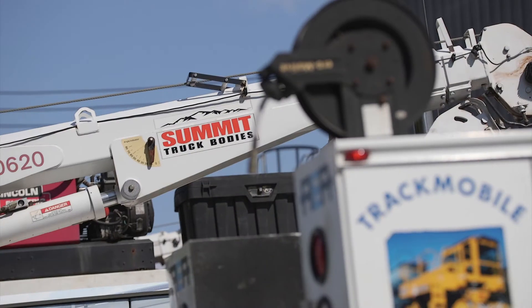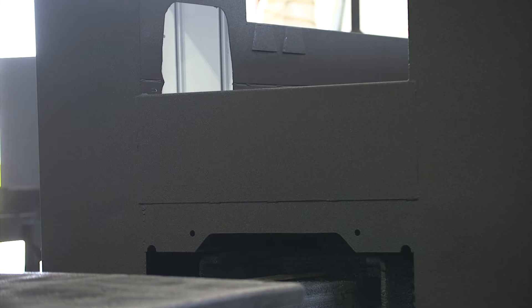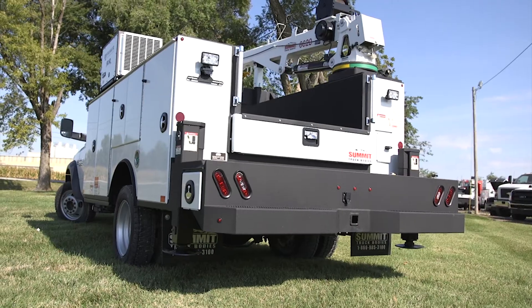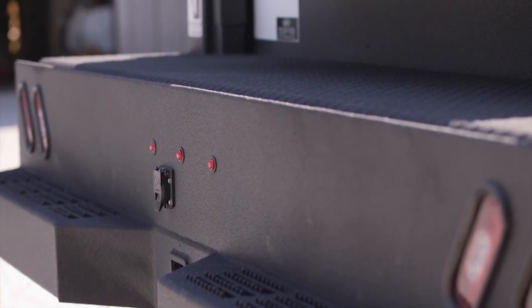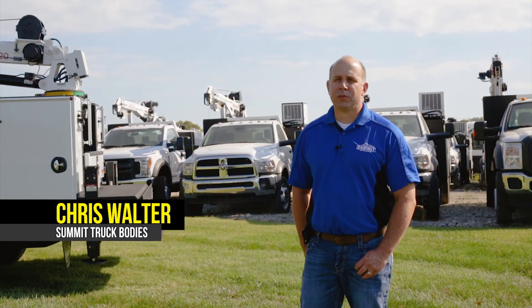Well, the LINE-X helps protect the body, and it's also skid resistant, and it's been a durable piece of equipment. It just helps the bed hold up and keeps the customer happy — the trucks look a lot better. A lot of our competitors use inferior product to LINE-X, so it really does help us to have the LINE-X name. LINE-X is a brand that our customers recognize, and a lot of them ask for it. It's easy to apply, it lasts a long time, and the customers really like it.